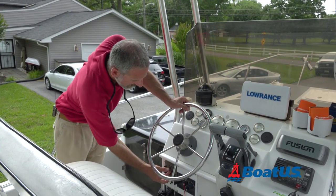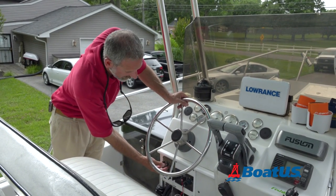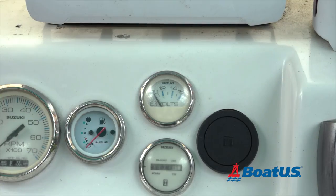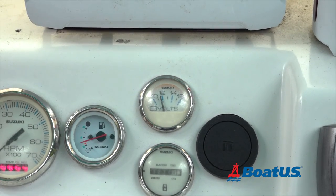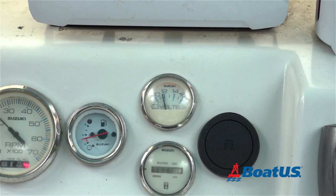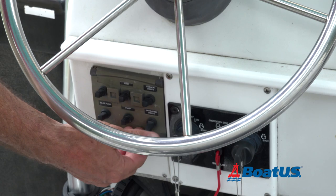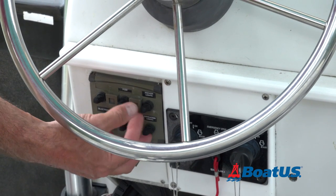Check all your bilge pumps, make sure everything's operational, and also stick your arm down in the bilge and check the float switch. Give the key a turn and make sure you have plenty of juice in your battery. In fact, it's a good idea to flip all your switches and make sure that everything electrical is working.